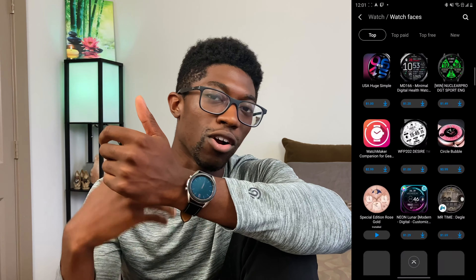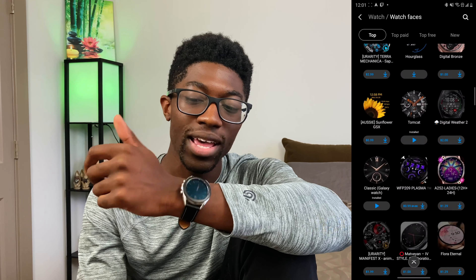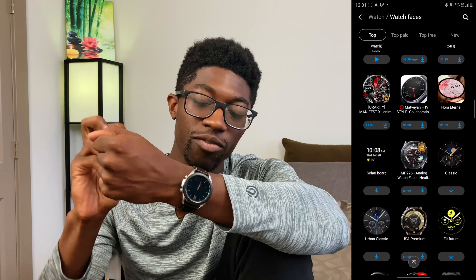Next I want to talk about the display and watch faces. There are a lot of options to choose from. Right now you can tell it's off because the screen dims down a little bit and gives you fewer complications.